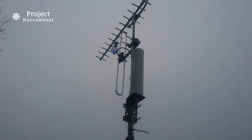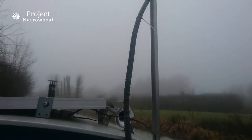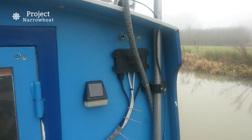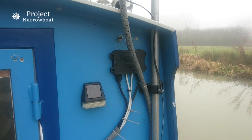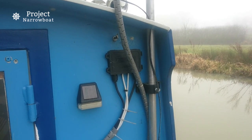Not as tall as it once was. The mast's various aerial cables are wrapped together with some cable tidy stuff and into the boat through a waterproof box. A hole in the roof overhang allows for the mast to be close mounted.